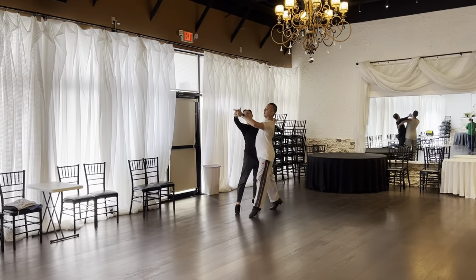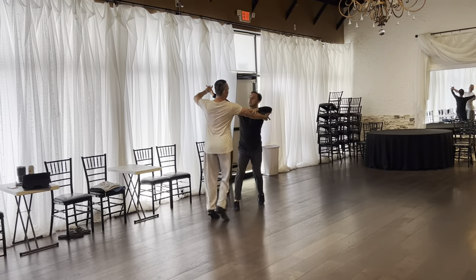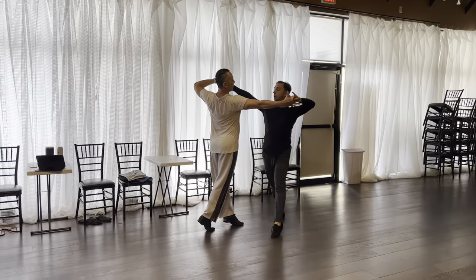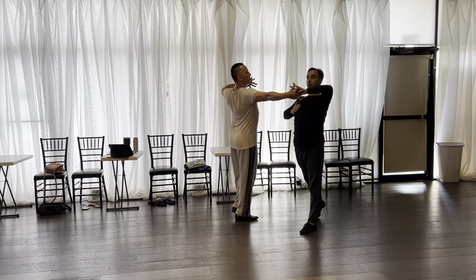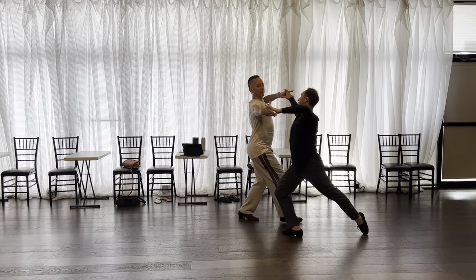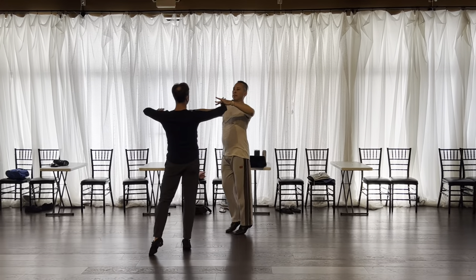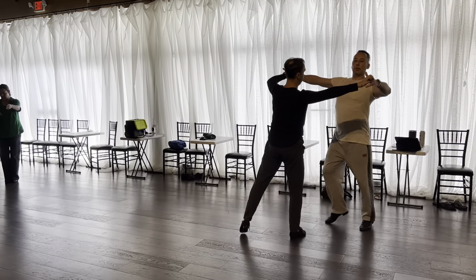One, two, three. Yes, continue. One, two. See, here I step a little bit outside. Three, to be right to right side. And then it goes one, and two, catch three. Three.